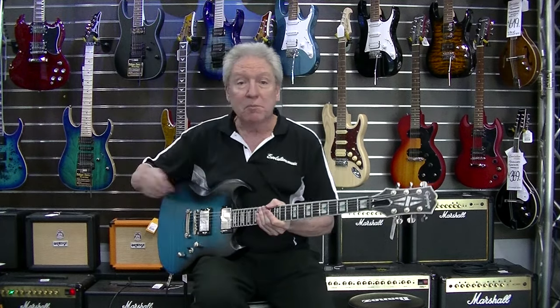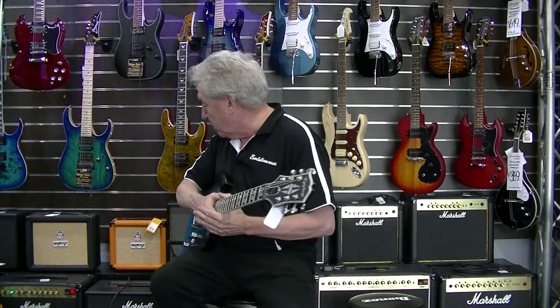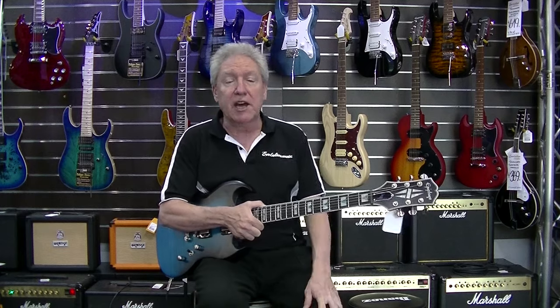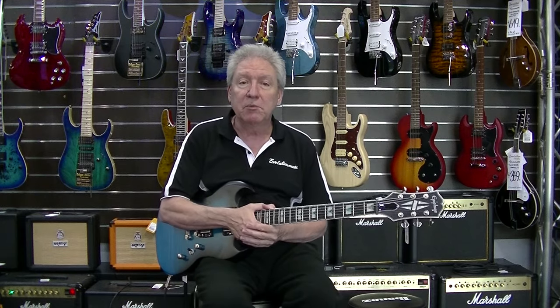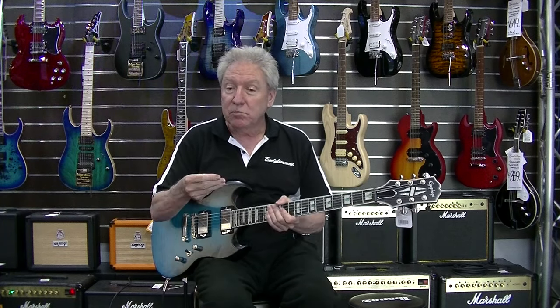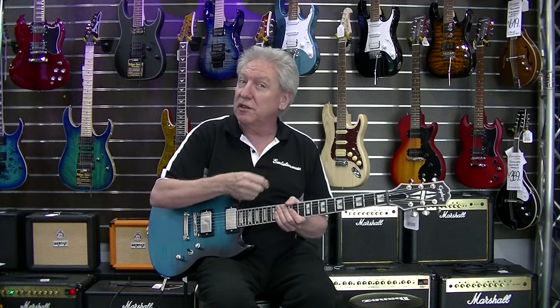Today we're playing through a Marshall DSL 20 amp and we've got a little bit of reverb added to that sound. It's got a 24.72 inch scale neck with a 43mm nut. It's got brushed nickel hardware, strung with 10 to 46 strings, and it's got a black Graph Tech nut.